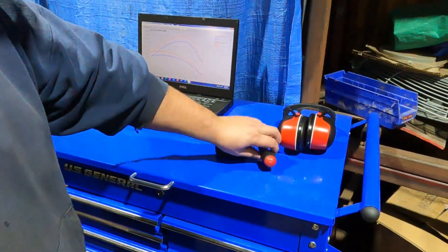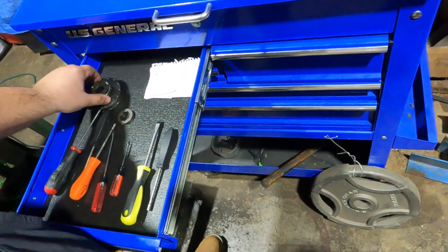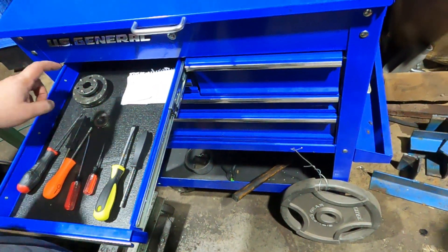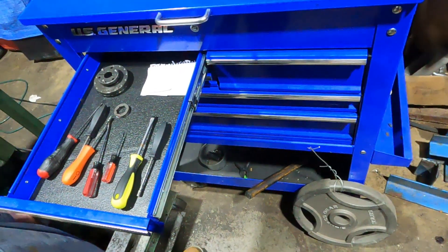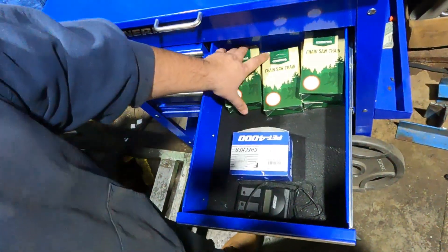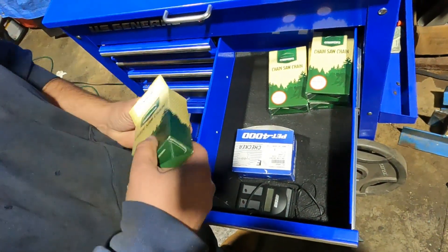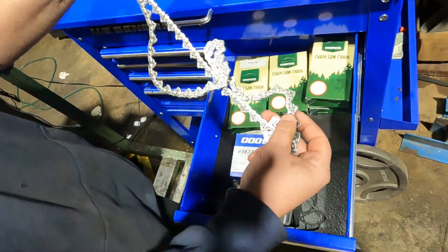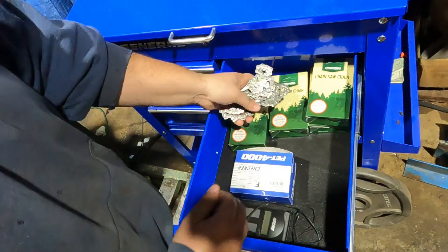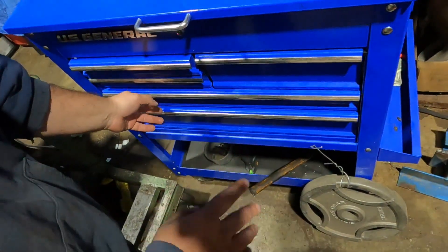Here's our dyno cart. We've got our tach, tuning screwdriver, ear protection, and all the other flavors of tuning screwdrivers. We also have a .404 setup in case we get into the big old saws with spur-only sprockets — we can throw that on and run them. In this drawer we've got our spare dyno chains — just cutterless chain, 74 drivers. After a while the chains get worn out and don't roll very nice, so we keep a few extra on stock. We've also got a spark checker and another tach.